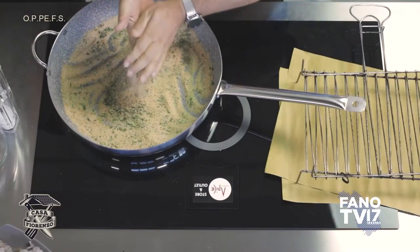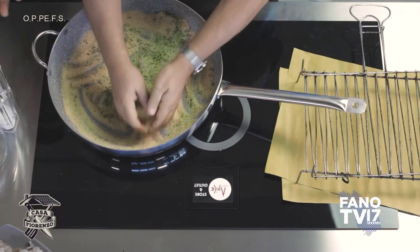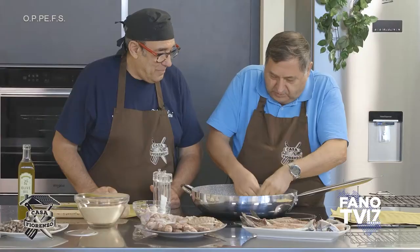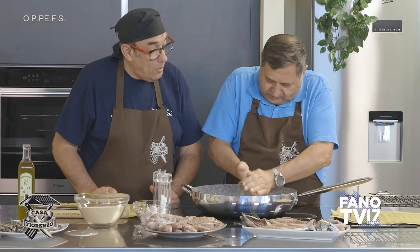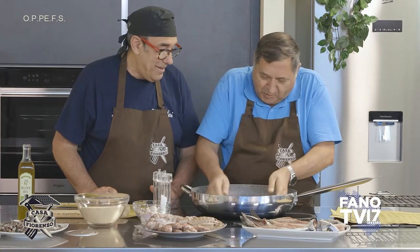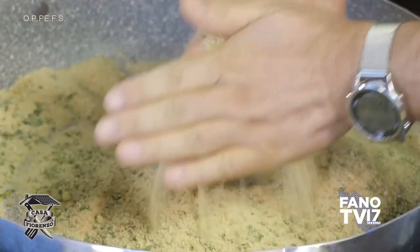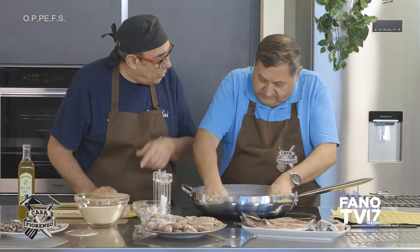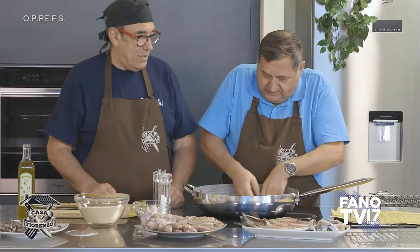Tipo quando fanno il couscous — bravo — che viene l'incocciata. Quel couscous fatto proprio a mano, non quello precotto. In Sicilia ci fanno anche il brodetto, il brodetto col pesce, e dopo il couscous. Sono stato al festival del couscous in Sicilia.